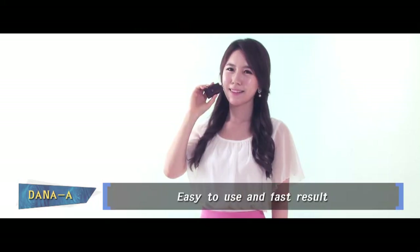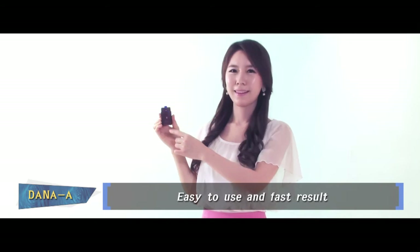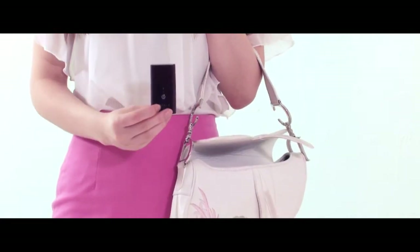It has been recognized as the most reliable treatment. You can carry Dana-A in your pocket like an accessory — small size, colorful and simple design.